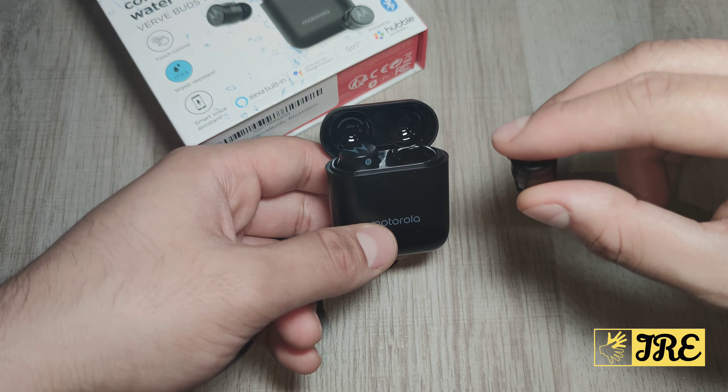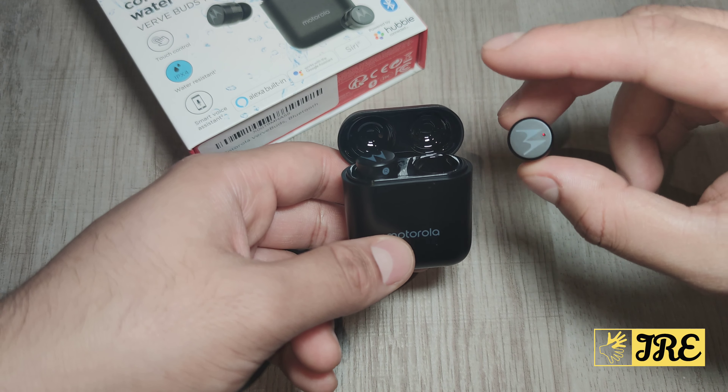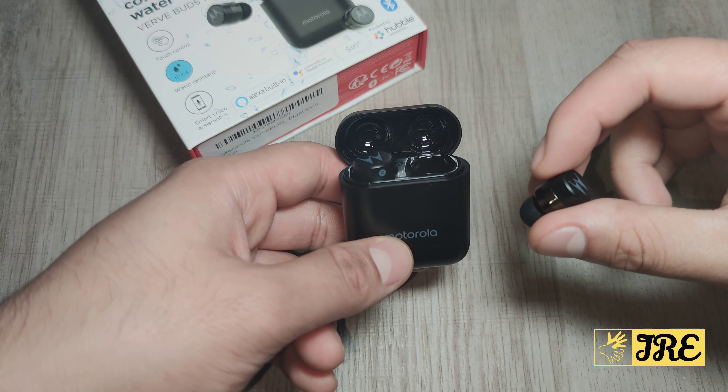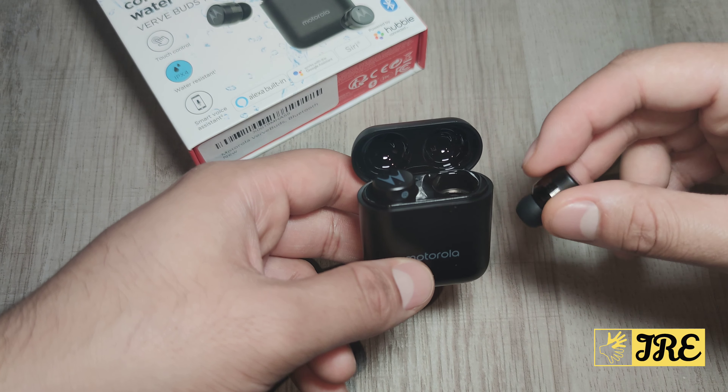It's touch control as well, so you can play, pause, and pick up calls by touching it. It also has a built-in IPX4 water resistant feature, so a bit of water dropping on it won't get it damaged.